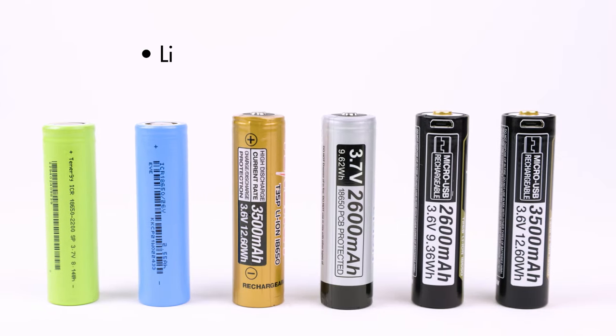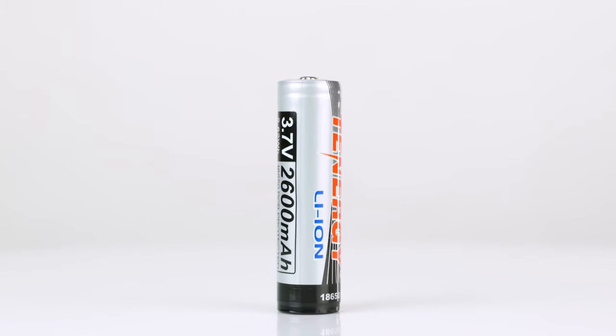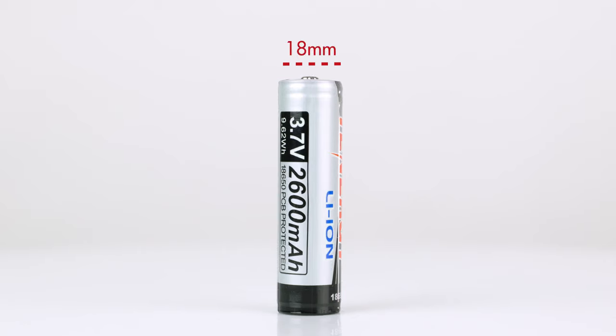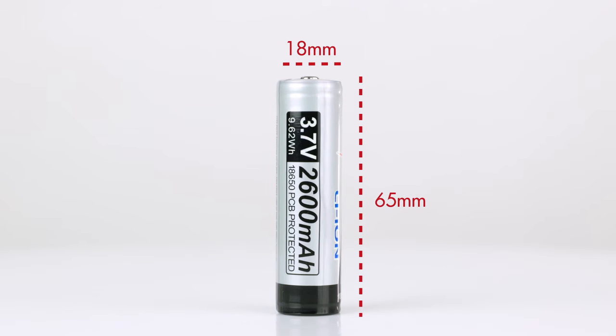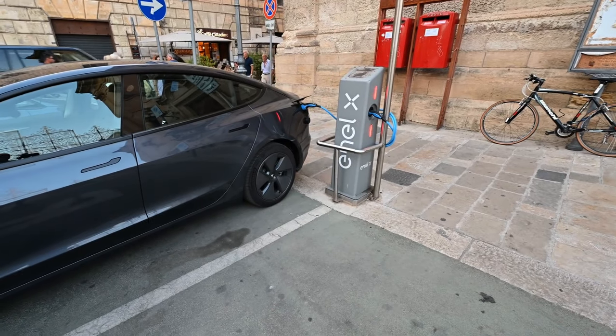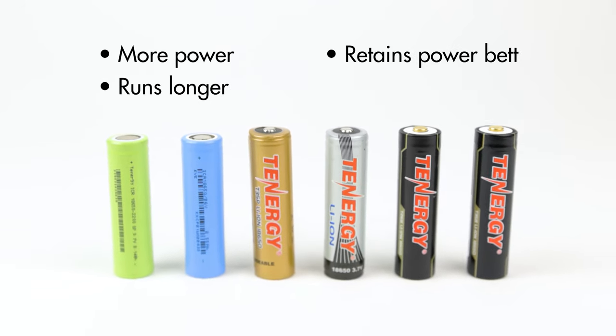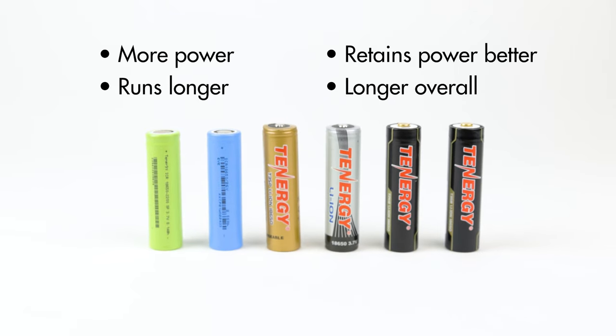18650 batteries are a lithium-ion rechargeable battery with a nominal voltage of 3.6 or 3.7 volts. The battery's name comes from its dimensions, which are 18mm in diameter and 65mm in height. You'll find 18650 batteries in a wide range of high-drain devices such as flashlights, power banks, or even electric cars, thanks to their reliable features, which include high density, long run time, low self-discharge, and a large number of life cycles. And because of their popularity, they have many variants that you can choose from.